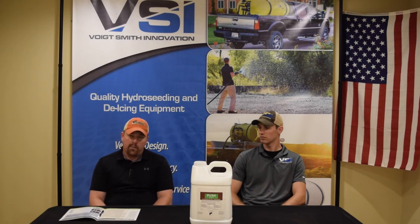Next thing we can talk about is application rate. It goes down at 2.5 gallons per acre, or 6 ounces per thousand square feet. Real simple — add it in with your seed. You can also use a standard fertilizer with it.